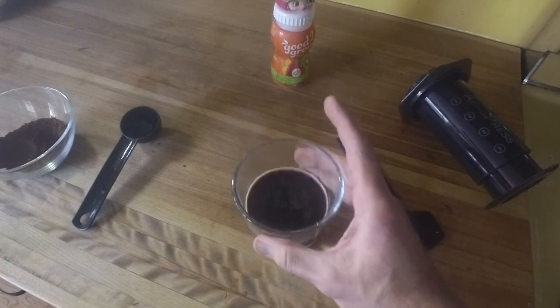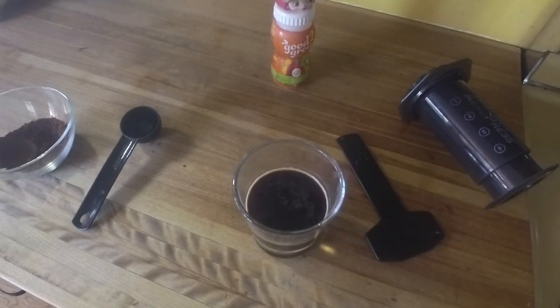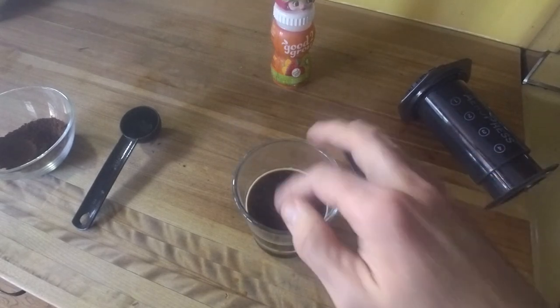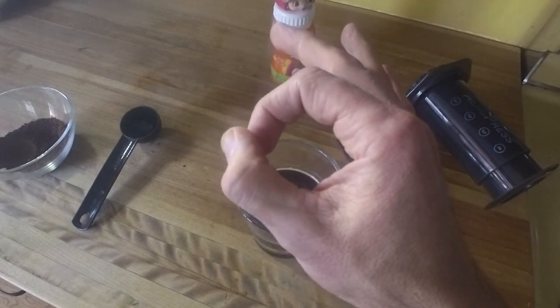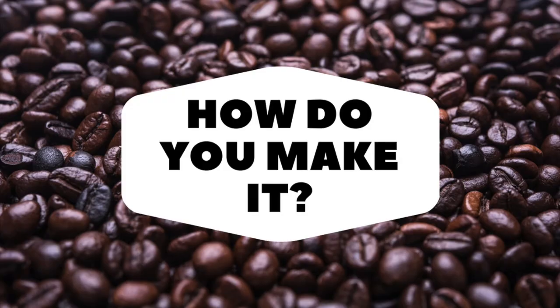I can assure you that is significantly more crema than I have ever gotten in the past, and the taste is fantastic. Thanks for checking out the channel today. If you like what I had to say, give me that thumbie, give me a subscribe, give me a comment — what's your best practices for using an AeroPress, or what other method do you have for espresso? Oh yeah, that's really good. If you don't like what I had to say, buh-bye.